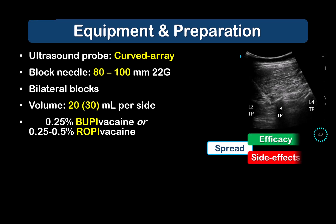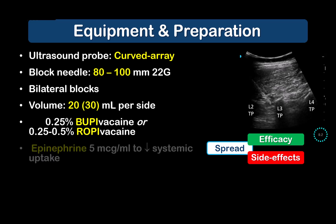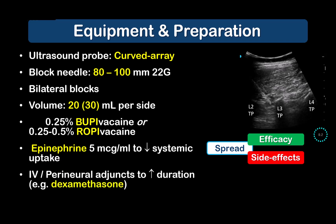Higher volumes in fascial plane blocks can increase efficacy but may also result in an increased risk of side effects — in this case, motor block and possibly hypotension from epidural spread, which may be occasionally seen with higher volumes. Epinephrine should be added to reduce systemic absorption and for prolonged effect. Perineural or intravenous adjuncts such as dexamethasone can be administered to try and further prolong the duration of analgesia with single injection blocks.